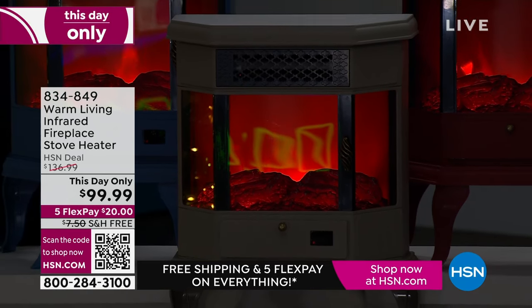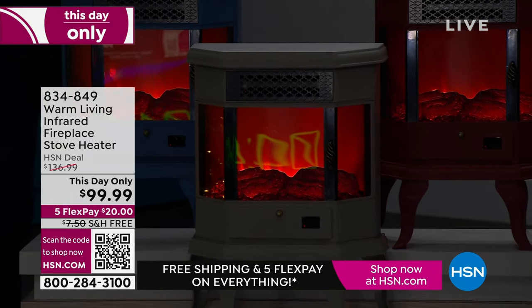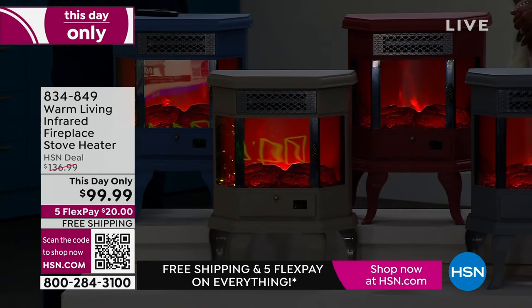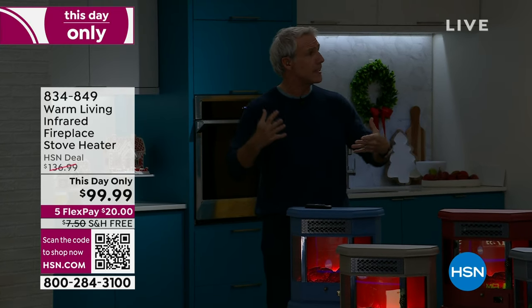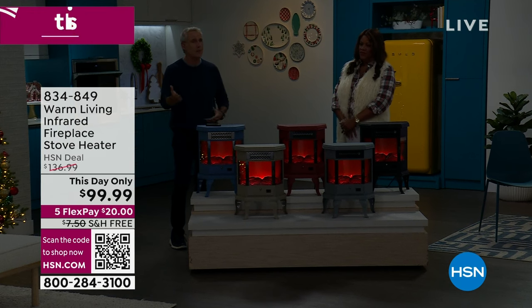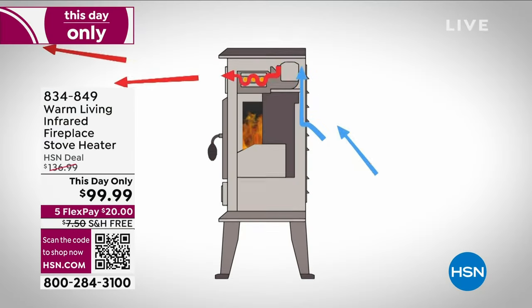When you were a kid out in your snow jacket freezing in the shade and then walked out into the sun, it warmed you from the inside out — this is like the safe ultraviolet rays of the sun. The animation shows it pulls cold air in through the back, goes up, over, and around three ultraviolet infrared heating bulbs, heats the room, and pushes that heat out — covering 466 square feet.